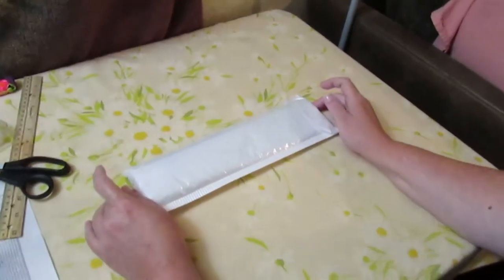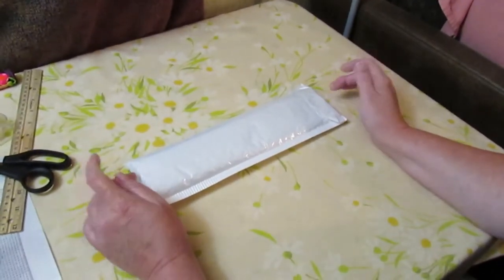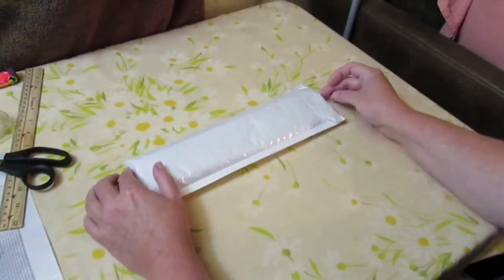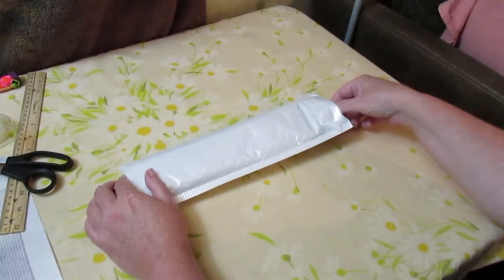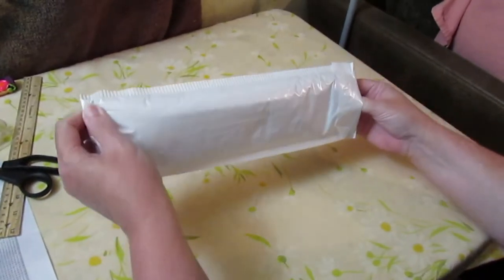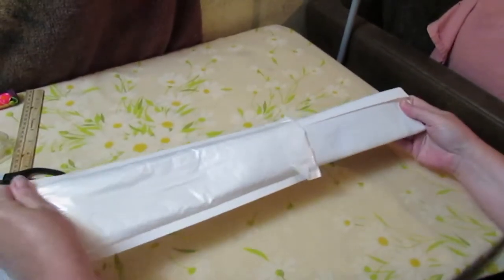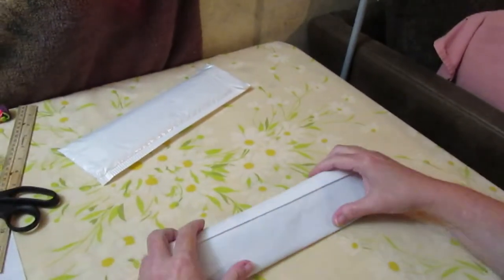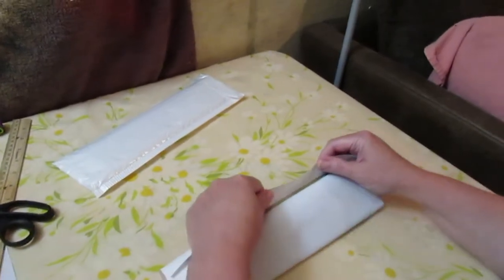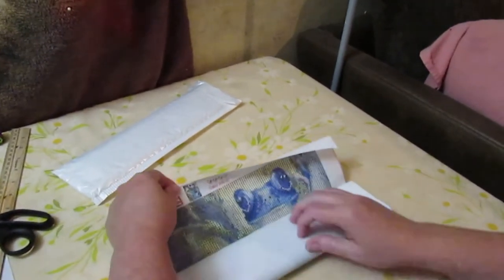Hi guys, we're back with another unboxing — or bagging, whichever you want to call it. This is another one from Everyday Deals. This is a frog, and it's one of the ten that we got. Let's see what our frogs look like here.